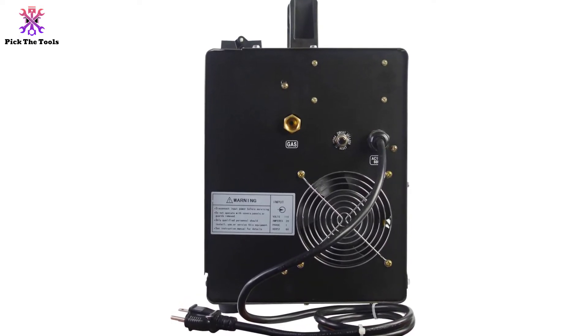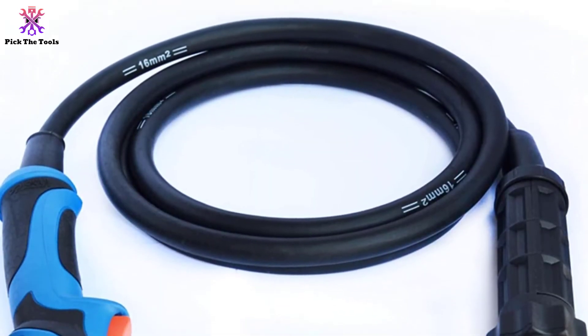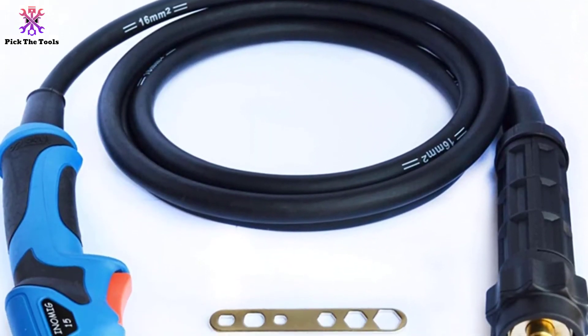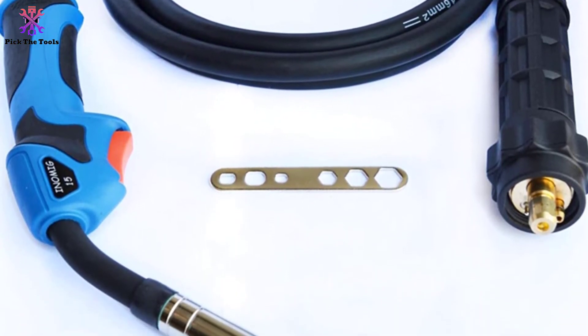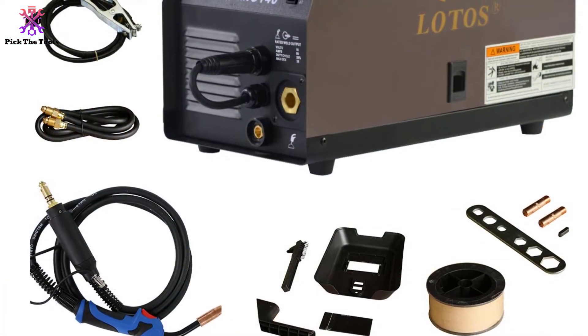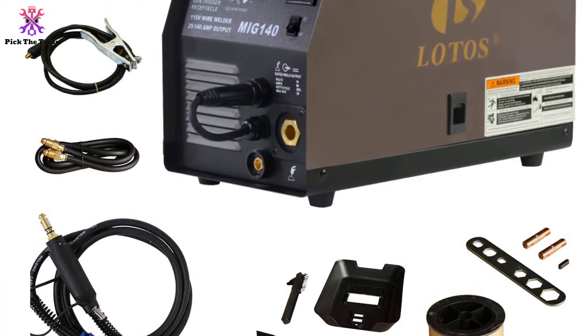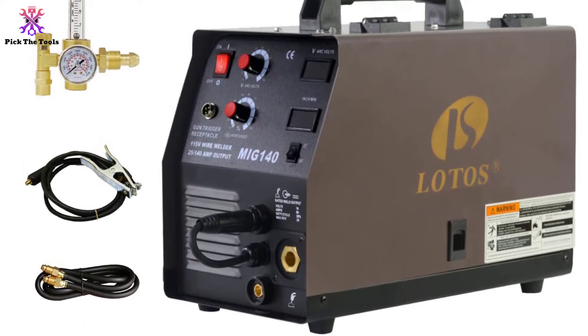This will thankfully help to keep the welder working even longer. While the variable speed dial is a joy to use, the trigger for this welder is a bit difficult to get used to. Unlike other models, this welder has a simple on/off toggle switch. This might provide a bit of a learning curve to anyone that is used to standard triggers, so keep that in mind before you make your final decision.